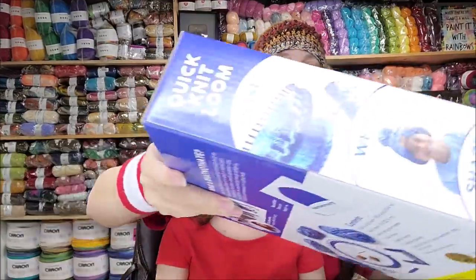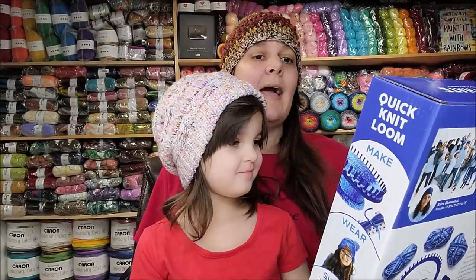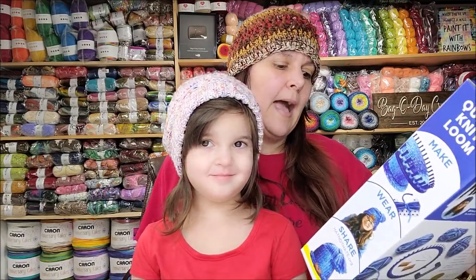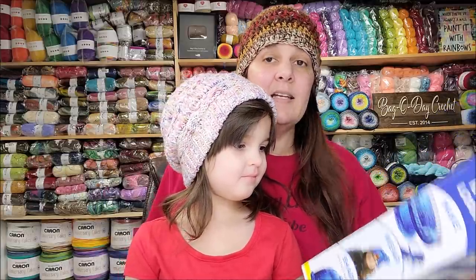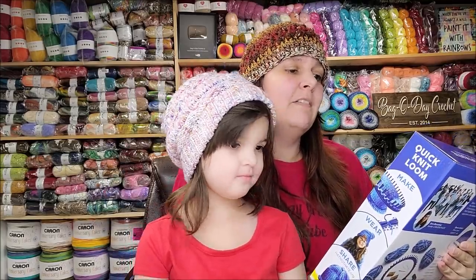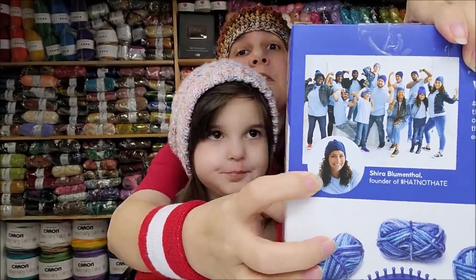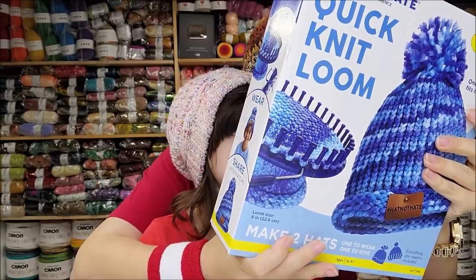So this is what it is: Hat Not Hate Quick Loom Kit — 'Every hat makes a difference.' One size fits most. Quick knit loom makes two hats: one to wear and one to give. Everything is included. Ages seven to 97 — well, she's four and we're going to do it anyway. It's 'Creativity for Kids,' and on the back is the Hat Not Hate crew, Shira, who is Lion Brand's ambassador and started Hat Not Hate.